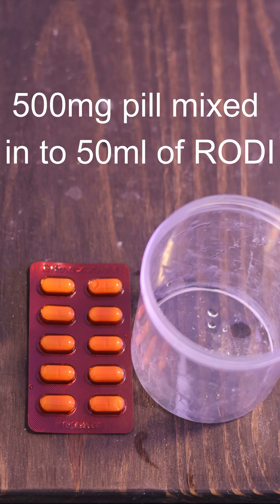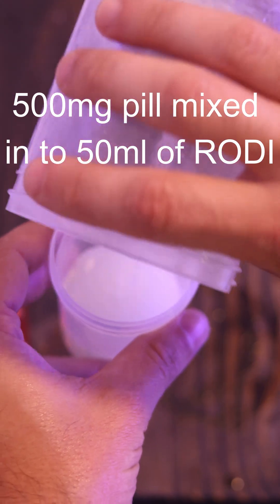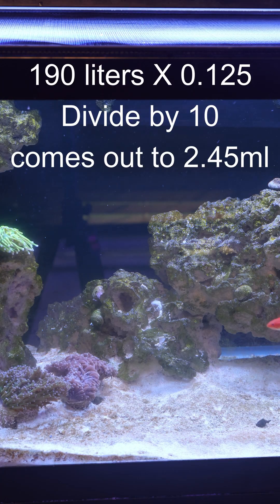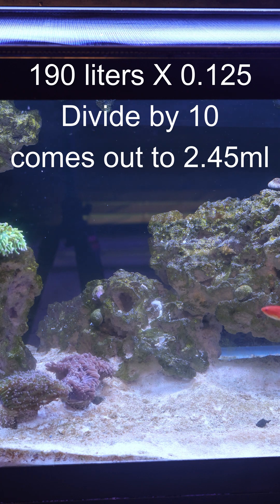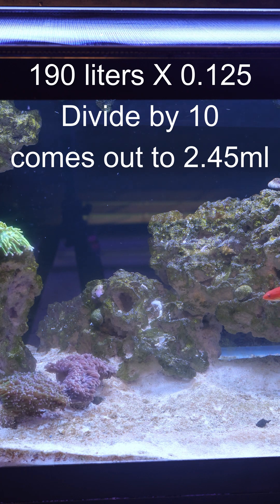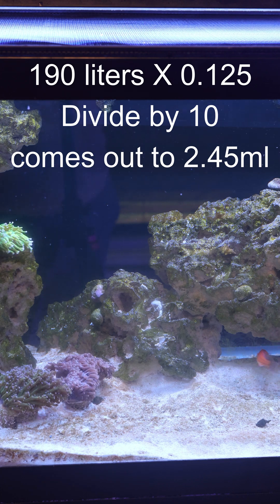I used one of these 500-milligram pills and mixed it with 50 milliliters of RODI water. I let that completely dissolve, then put the mixture into a smaller cup to make it more convenient. I ended up using about 2.5 milliliters of this solution for the initial dose. If you want to know how I came to that number, I left the formula on this video — it's a formula I got from Reef2Reef.